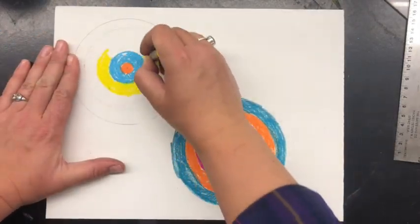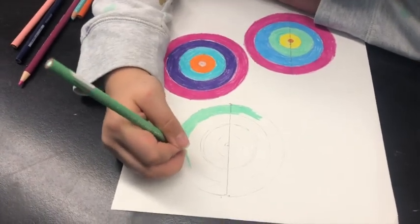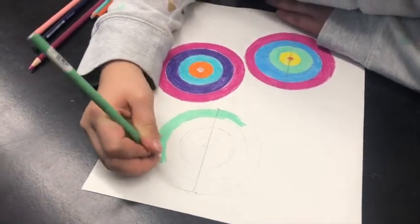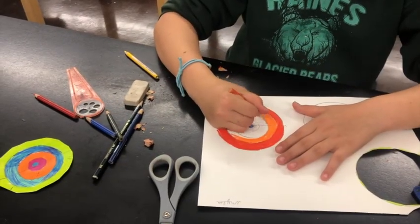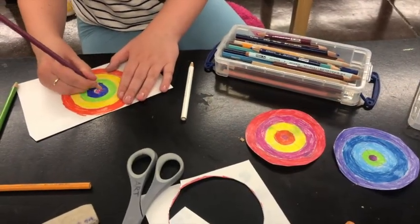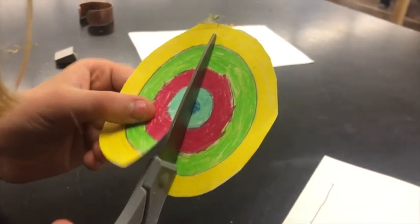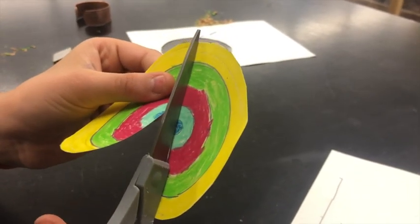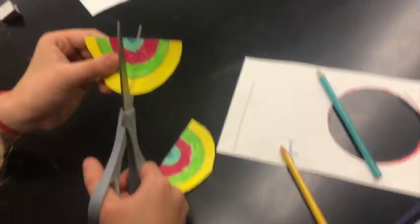Then the fun part is to color each concentric circle with nice thick colored pencils, or you could use oil pastels or crayons. Once you've colored the entire circle, you can cut your circles in half and then choose to cut some of those halves into quarters.